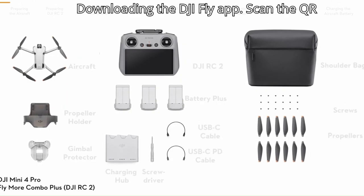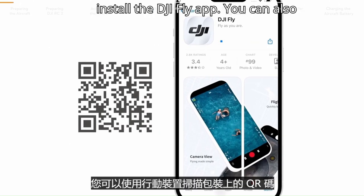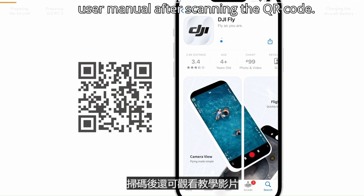Downloading the DJI Fly app: scan the QR code on the package to download and install the DJI Fly app. You can also watch the tutorial videos and read the user manual after scanning the QR code.